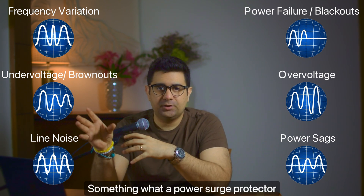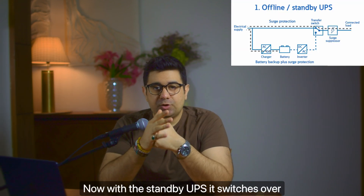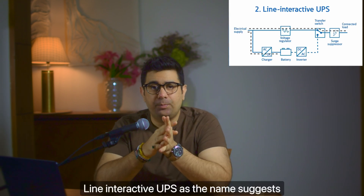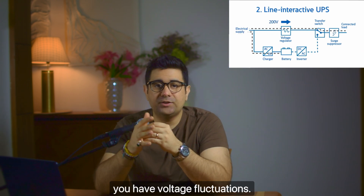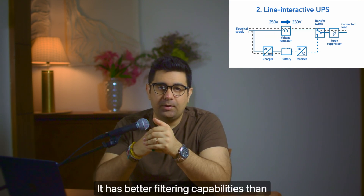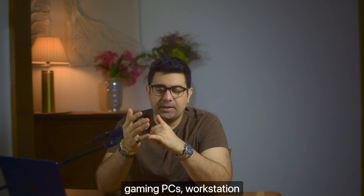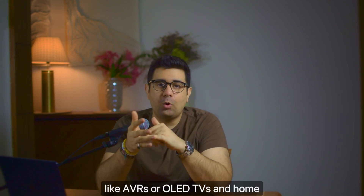A UPS offers better filtering than a surge protector. With a standby UPS, it switches over to battery as soon as you have a power loss — it offers surge protection and basic filtering, so it's best for non-critical electronics like a home PC. A line interactive UPS is a step up: it interacts with the line and corrects voltage fluctuations with better filtering, but if the voltage drops too much, it switches over to battery. A line interactive UPS is good for gaming PCs, workstation PCs, expensive electronics like AVRs or OLED TVs, and home entertainment systems.